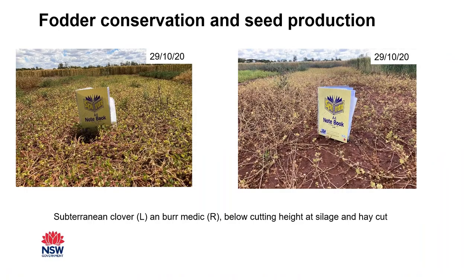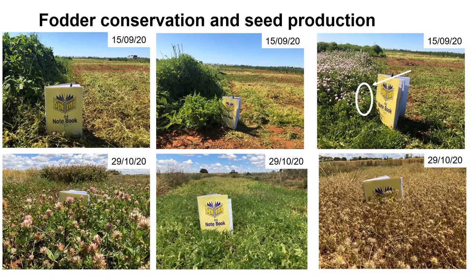For comparison, sub clover and medic plots at Condoblin in the same trial were actually below cutting height at both silage and hay cutting time, producing very little throughout the season and offering no opportunity for fodder conservation. One additional consideration with cutting programs in drier climates is managing nitrogen levels — huge nitrogen amounts can generate large amounts of screenings in the following year if very heavy crops run out of moisture.